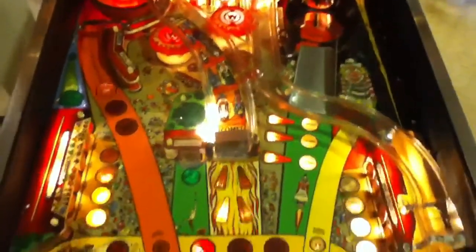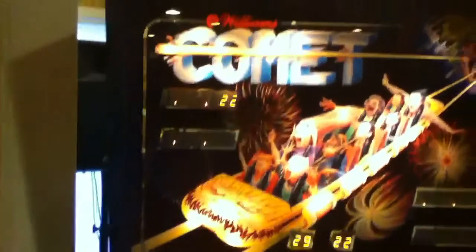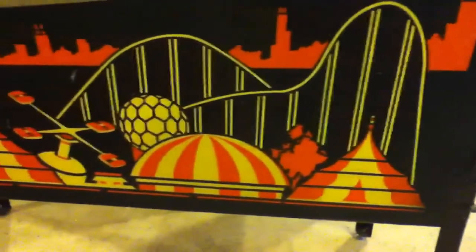I'll give you a nice overview of the playfield from up here. There really is minimal wear on this playfield. The back glass is really nice on this particular unit.